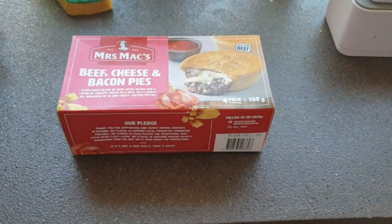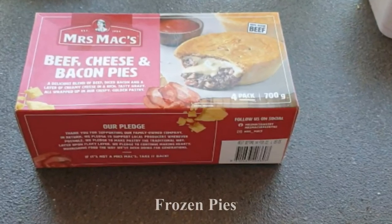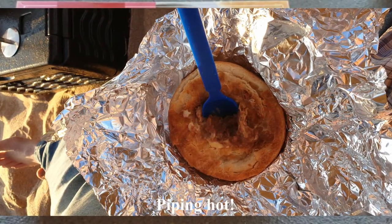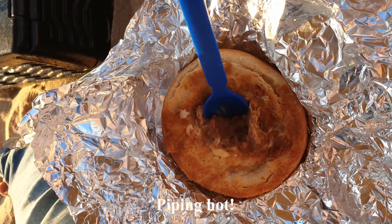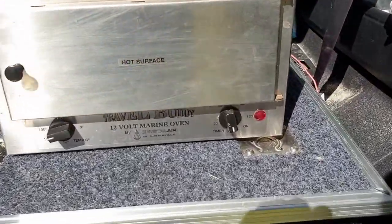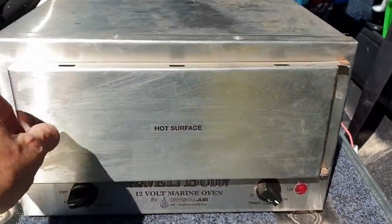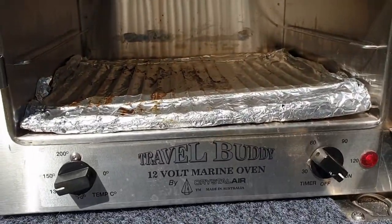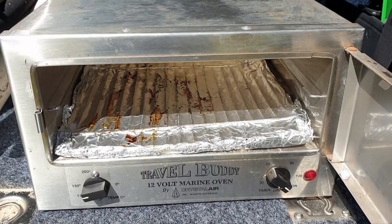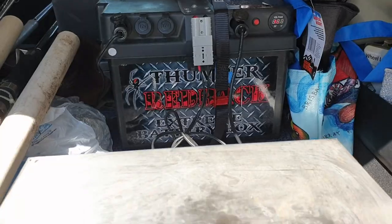So we have beef, cheese, and bacon pies from Mrs. Max. They're frozen and I'm going to turn those into a piping hot pie. We're using the Travel Buddy, which I'm just preheating to about 130–140, somewhere around there. It's running off battery that's got solar power to it, so we should all be good there.